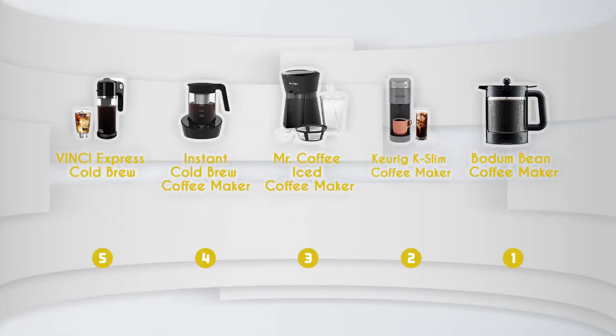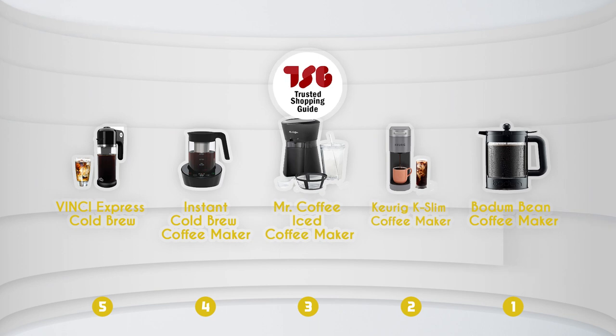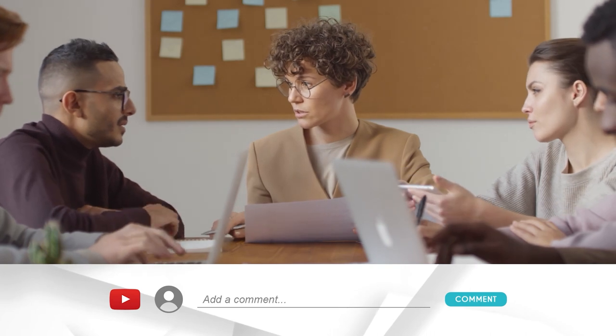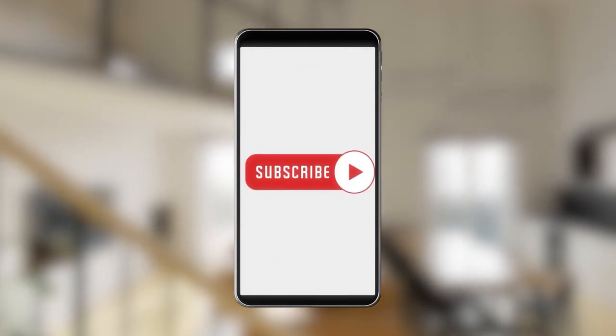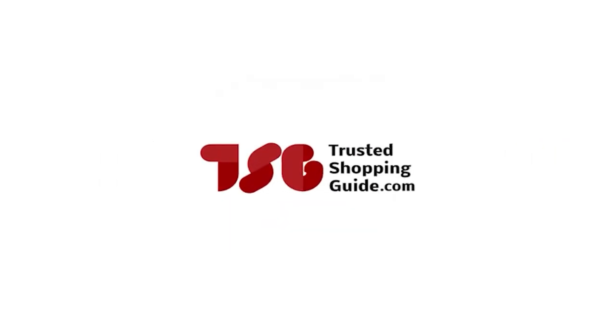And there you have it folks — our best iced cold coffee makers which got our team at TrustedShoppingGuide.com excited this year. If you have any contenders for our next iced cold coffee maker roundup that you'd like our team to test, drop them in the comments section below and we'll be sure to assess them for our next update. If you liked this video and it helped you in any way, please give it a like and hit the subscribe button so you can stay connected and updated with all of our research into everything that makes our kitchen great. We look forward to seeing you again soon!